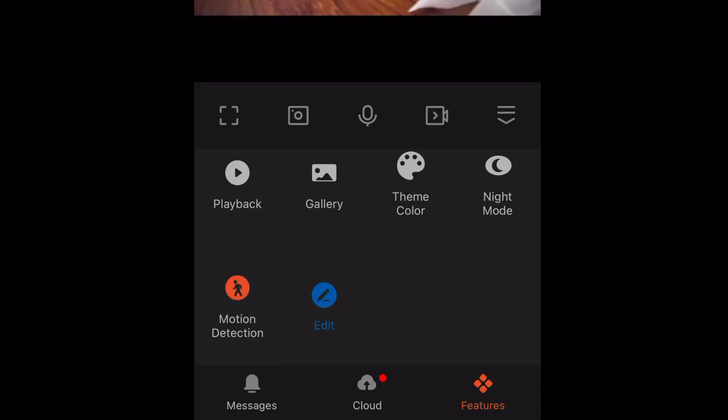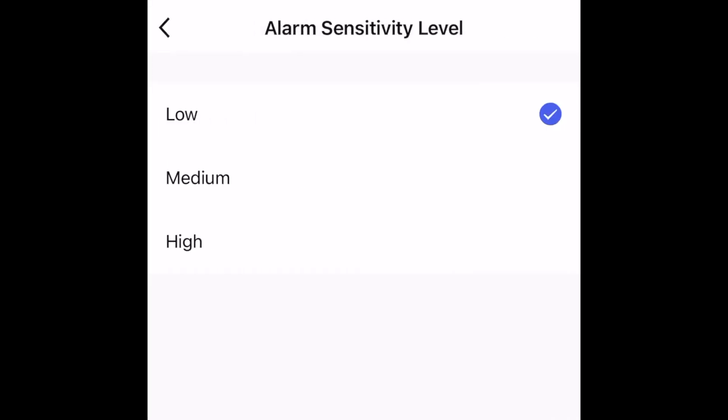There are also motion alerts that you can set up to give you notifications on your phone, and you can record directly to your phone or take snapshots right on your phone. So again, it is a spy camera, but it does work and it works really well.